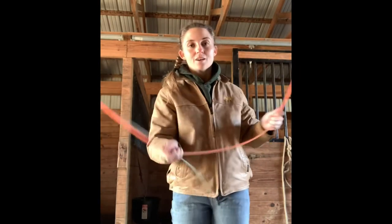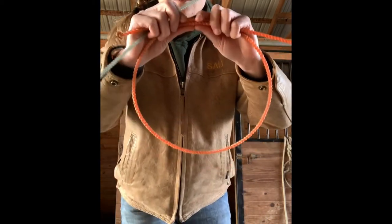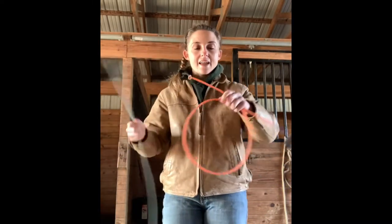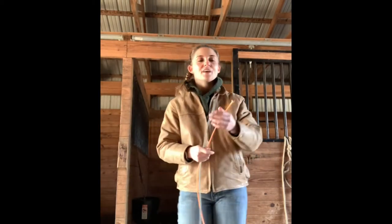The teeth - what do they do for us? The teeth are what, whenever you go to finish your tie, hold your string together. Those little teeth interlock kind of like our teeth, and they lock together to hold this string together whenever you finish tying.